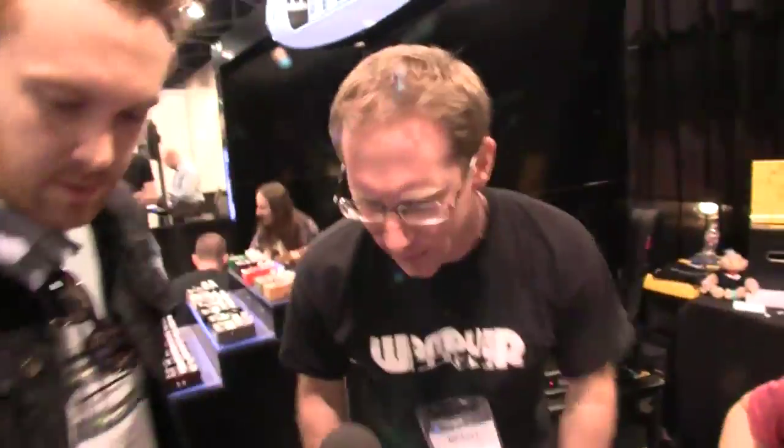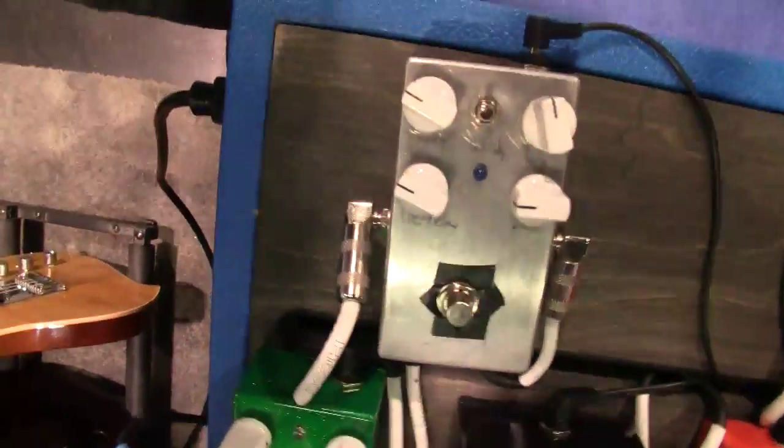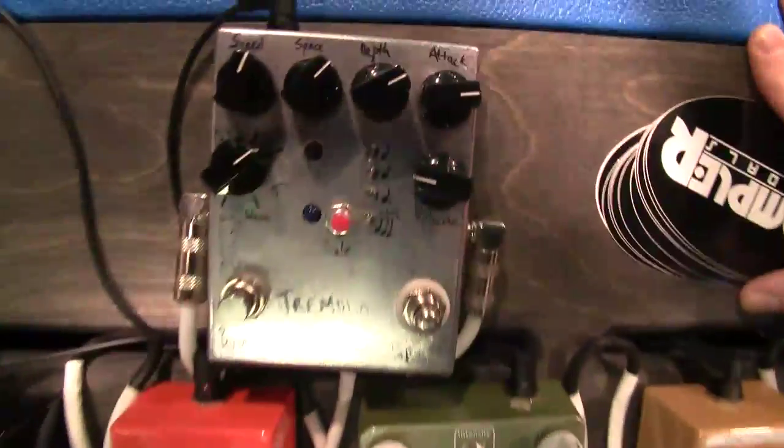We're calling it the standard and the deluxe. As far as the name, I'm not really sure on it yet. I look at probably about two and a half months before release. The other pedal is more of a plate-style reverb. So this would be the deluxe tremolo, and this would be the plate-style reverb.